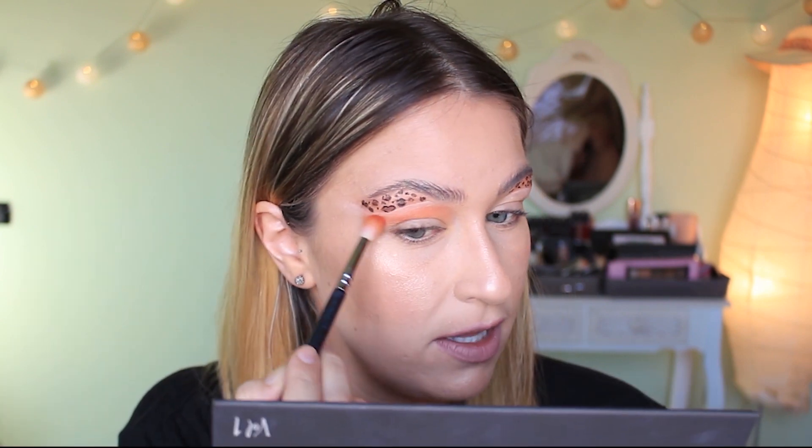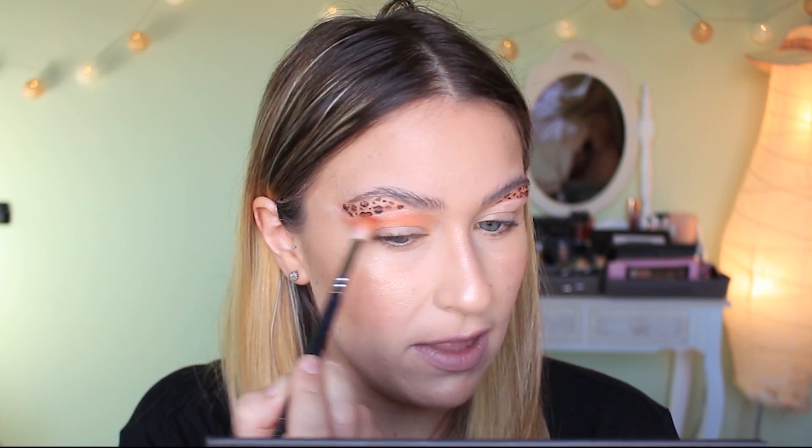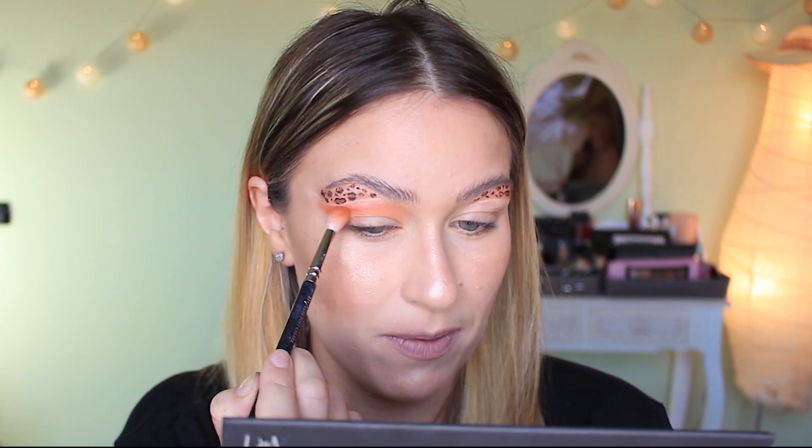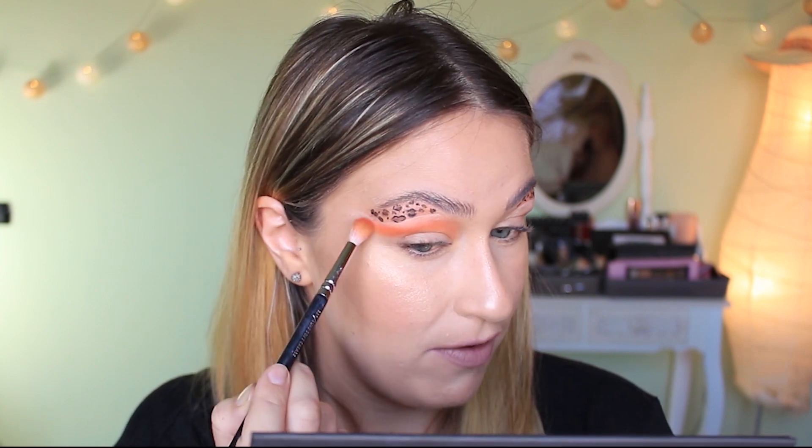I mean, you could probably do this in the opposite order — do the lid first, then the tiger, then the leopard. Didn't really think this through, did I? So anyway, this Joe guy who is the Tiger King, he's very eccentric is probably the word I'm looking for. I mean, I've never met a person like him in my life.